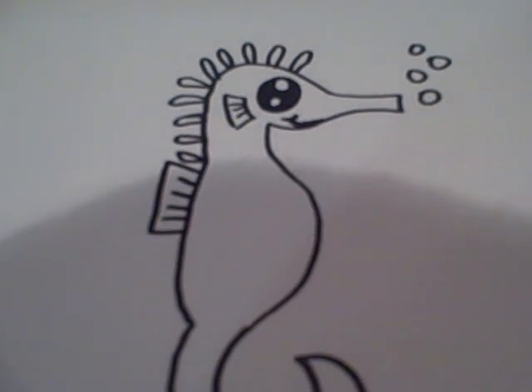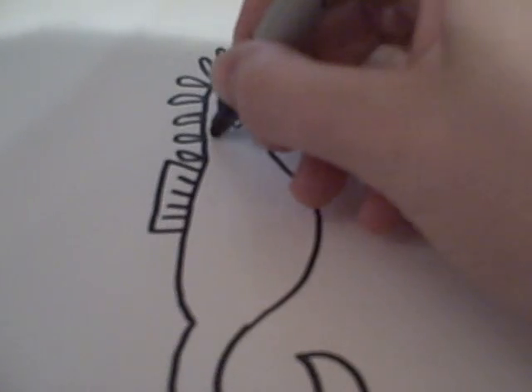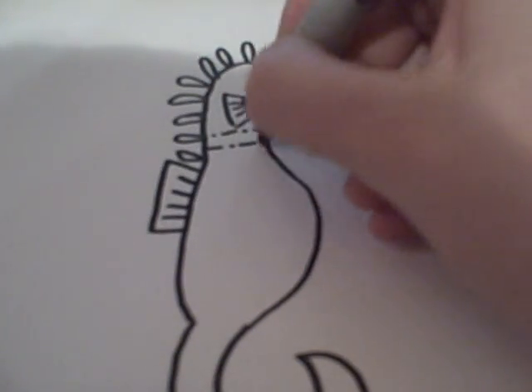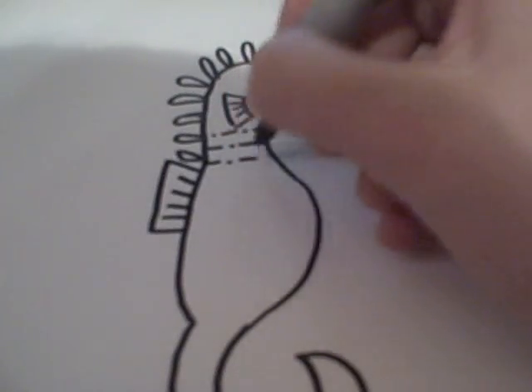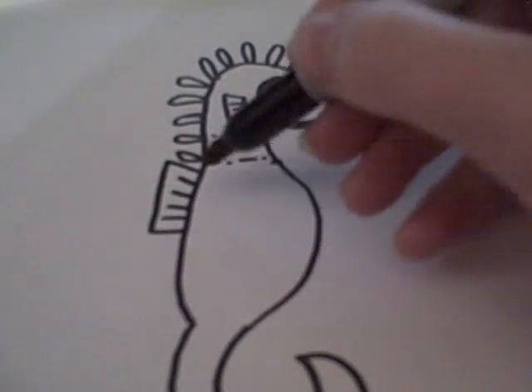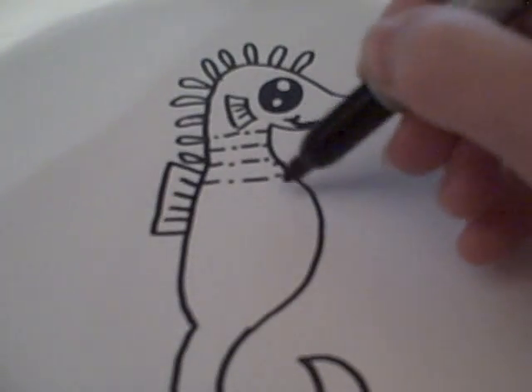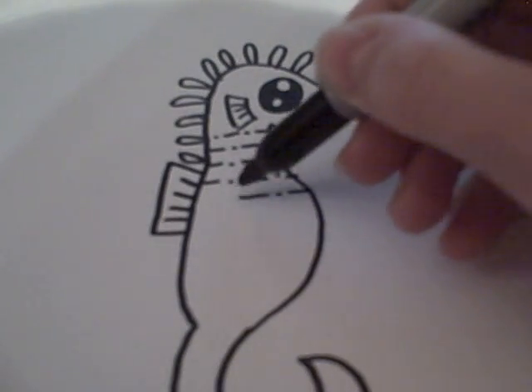After that, you're pretty much done, unless you want to draw the pattern that she had drawn, which I thought was really cute. You're going to draw the pattern, which is a line, a dot, a line, and a dot. And you just continue that pattern.